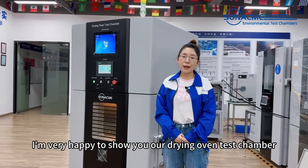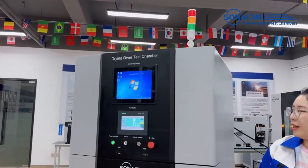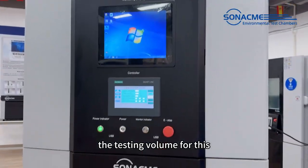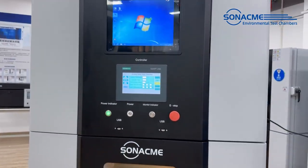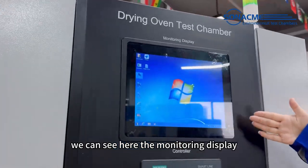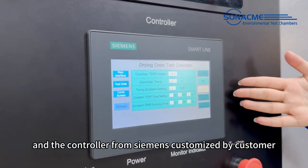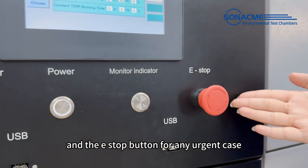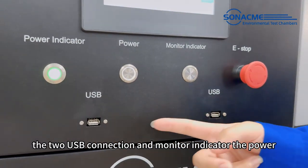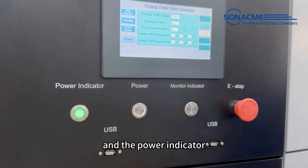Hi friends, I'm very happy to show you our drying oven test chamber. The testing volume for this chamber is 225 liters. We can see here the monitoring display and the controller from Siemens, customized by the customer, the e-stop button for any urgent case, the USB connection, monitor indicator, power and power indicator.